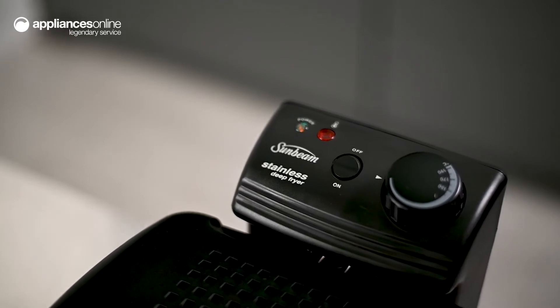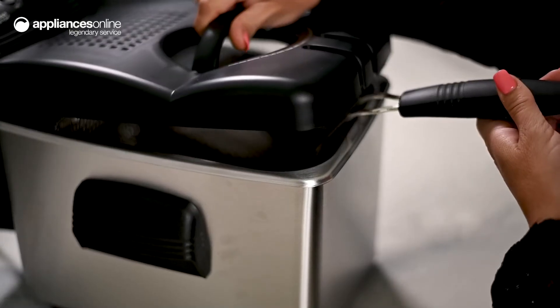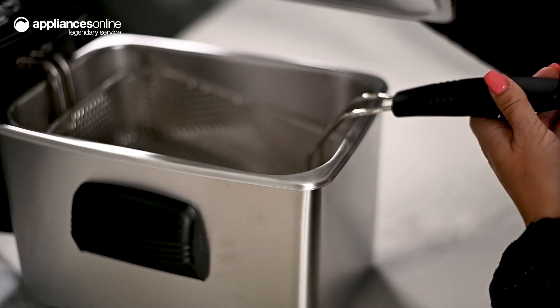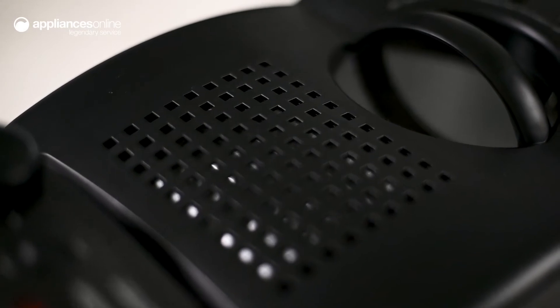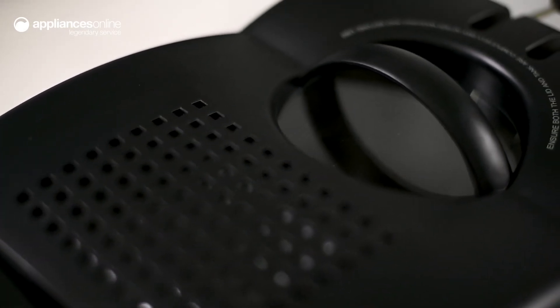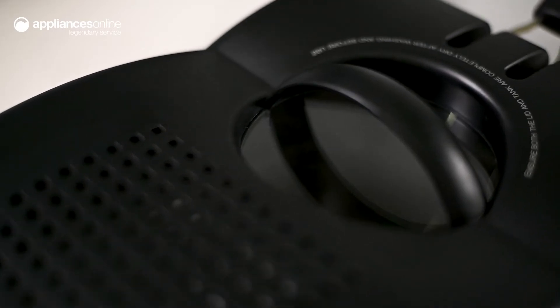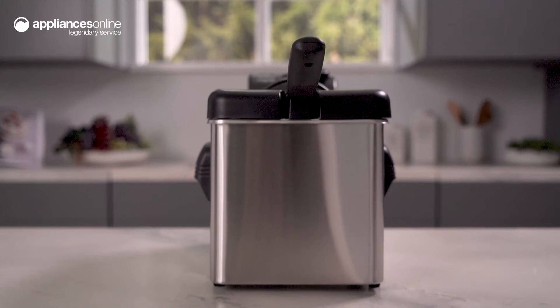Using CoolZone technology, a consistent oil temperature is created quickly, achieving perfectly even crispy results. Think beer-battered fish and chips, crunchy fried chicken, or even homemade doughnuts. CoolZone technology also regulates cleaner oil for more authentic flavors and less oil absorption, so your homemade goodies are slightly healthier than standard store-bought takeaway.